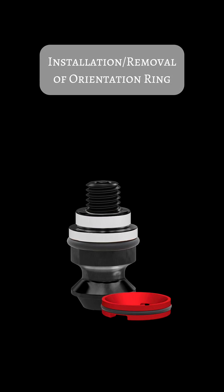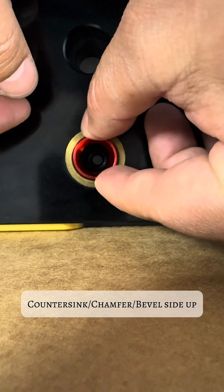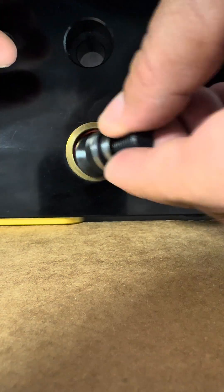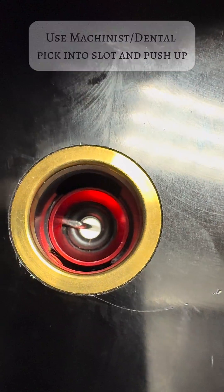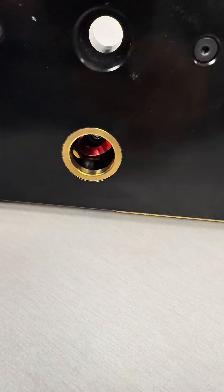The installation process is very simple. Make sure the countersink side is up, just drop it into the precision hole, and with your finger press it in, then use the actual pull stud to press it all the way to the bottom. Now to remove it, it's a little trickier — use a dental or a machinist pick, get right under that slot and push up, and it will separate easily.